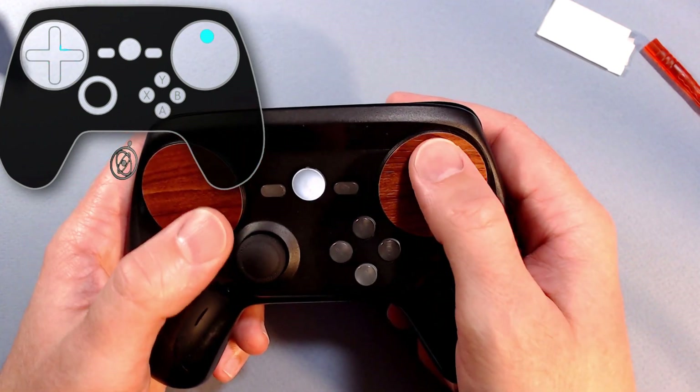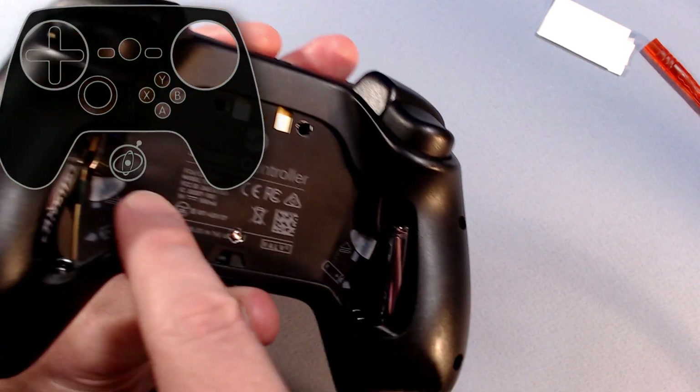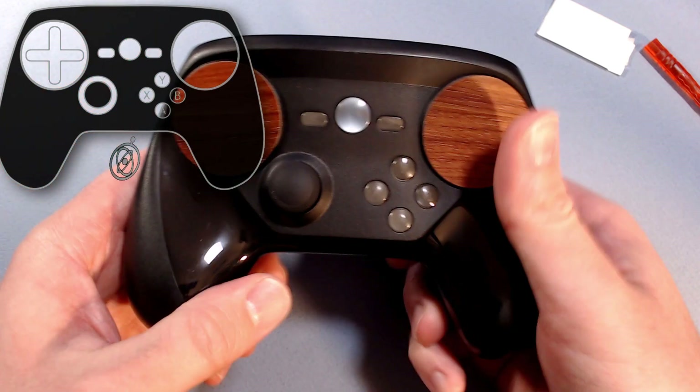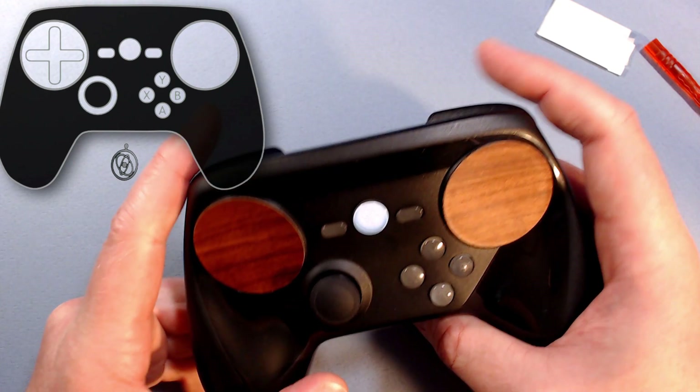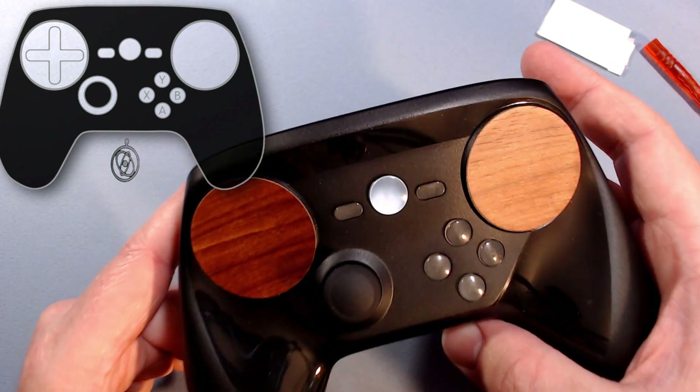Make sure I got clicks here. Make sure I got clicks here. Yes, okay. I've covered these in the past so I'm not going to go over that again, but just to make sure — got that click, that click. Electrical tape on the bumpers has worked very well.